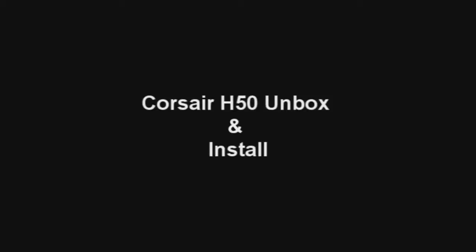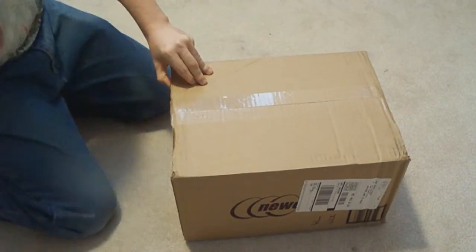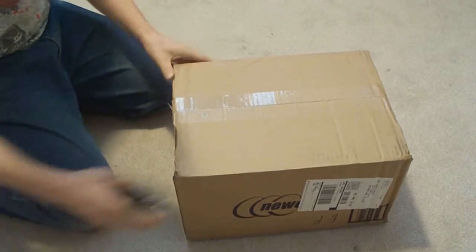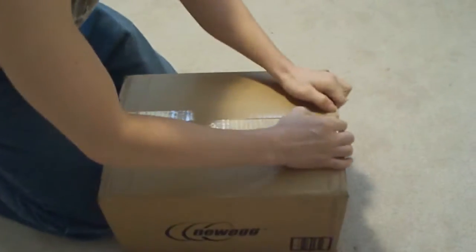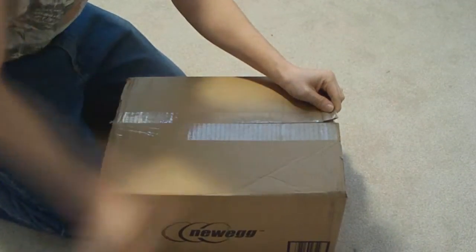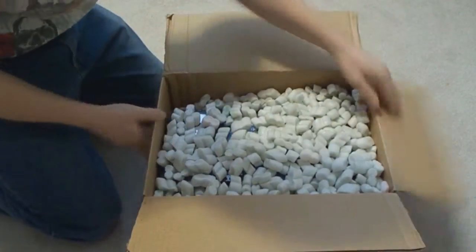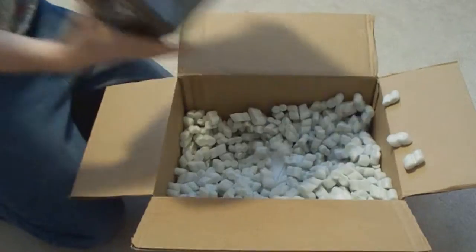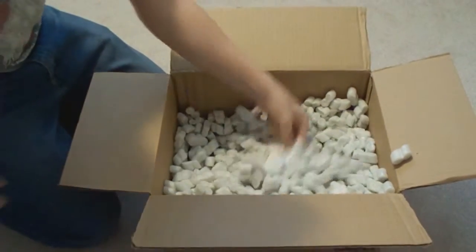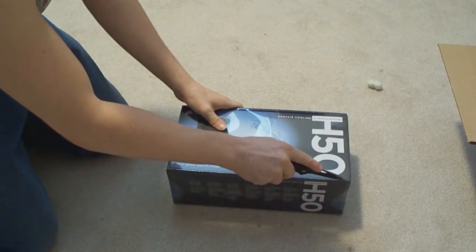I got my cooler back from Newegg, so let's open this up and see if this one decides to work. They actually use packaging peanuts this time — amazing. Let me check the packaging slip and make sure everything's in here and it doesn't look damaged.